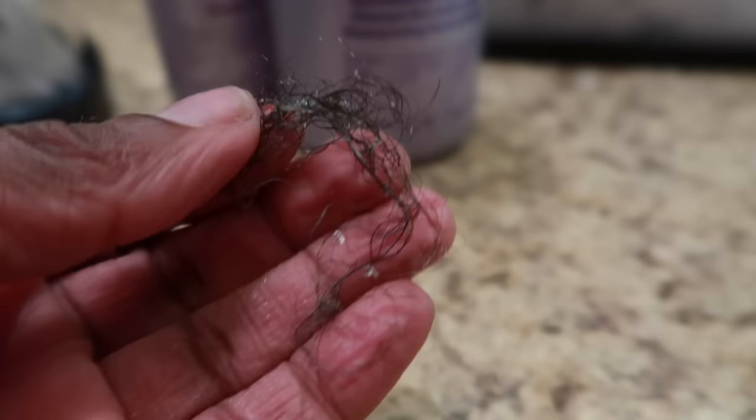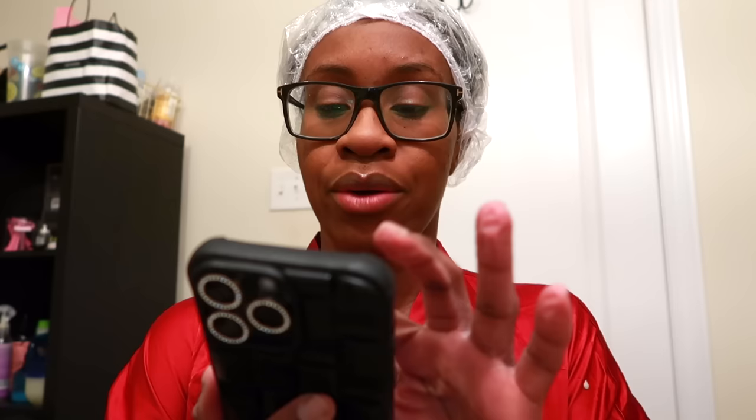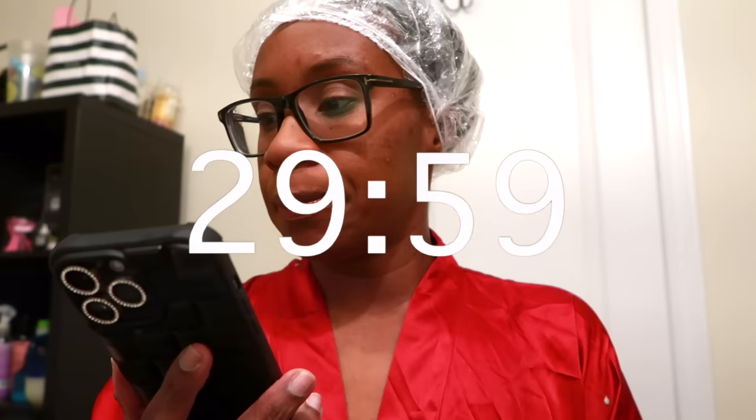I want to show you the amount of hair I lost while putting on the deep conditioner — it's not much at all. Typically on relaxer days is when I lose the most hair, so it was pretty easy to get through. It's 7:58 and I'm going to deep condition for about 30 minutes under my hooded dryer.